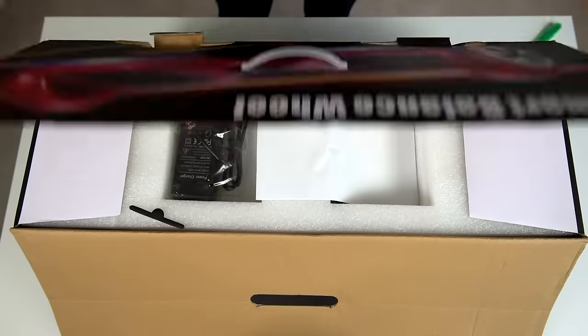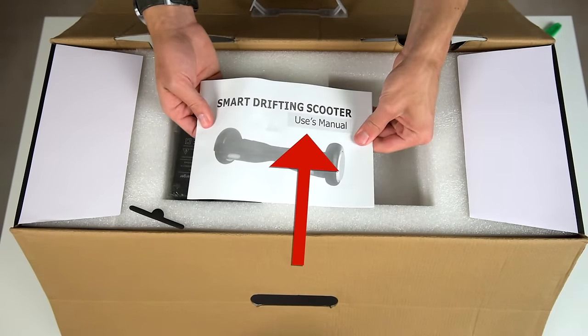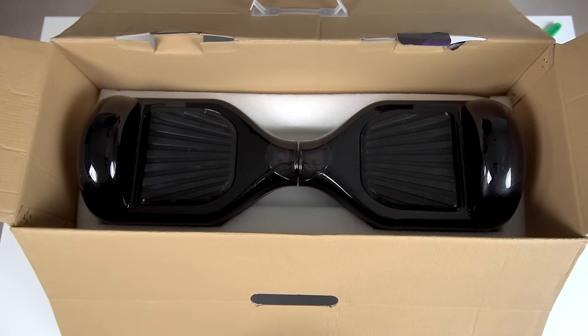Unboxing is simple. Included is a user manual, which is poorly translated from Chinese to English, the charging cable, and then the main unit — that's it.